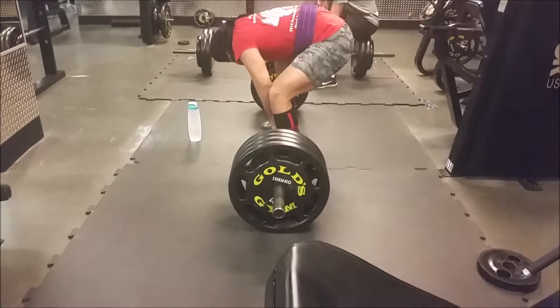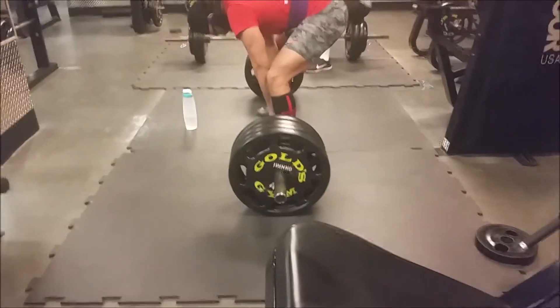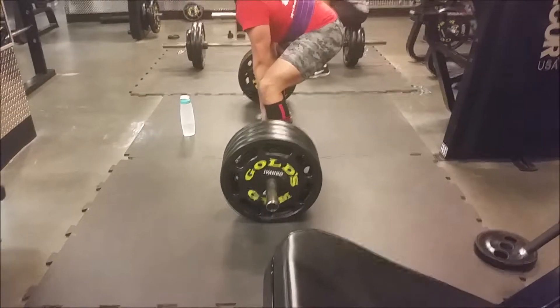And here was the eighth set. I got a bit of chalk on the lens so it didn't come out too good, but whatever — still fine. This also moved absolutely fine.